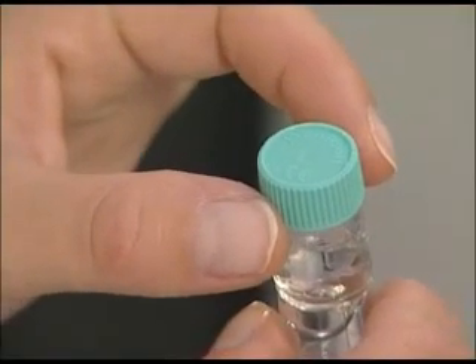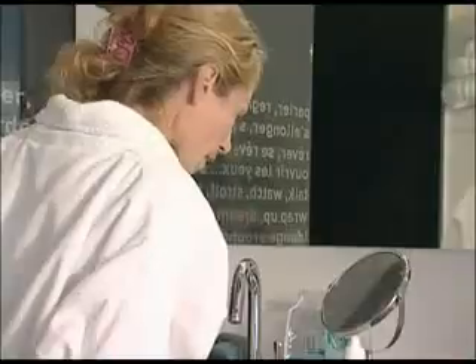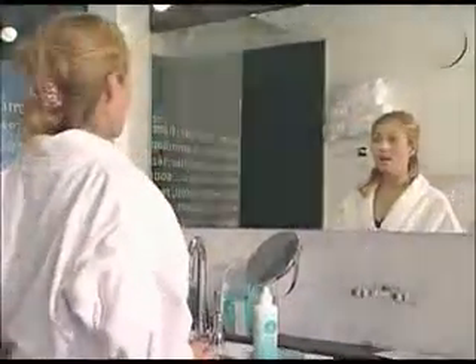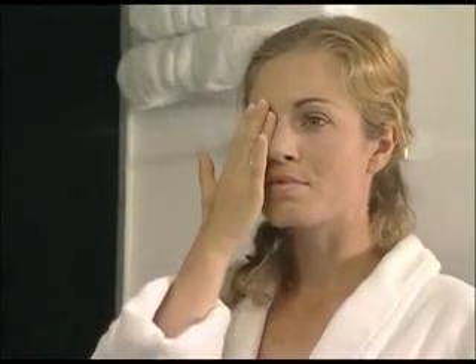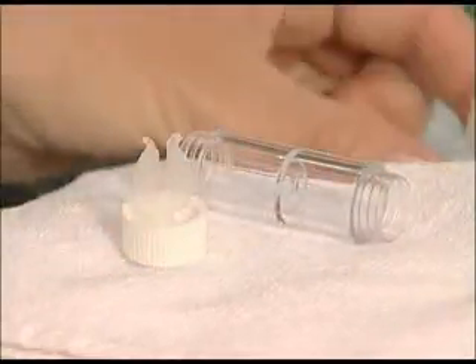Follow the same steps to insert the left lens. If your vision seems blurred, be sure you haven't mixed up the right and left lenses. Empty the case and let it air dry.